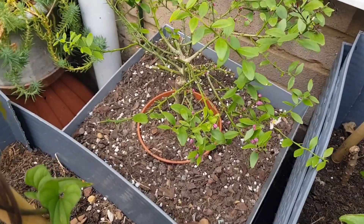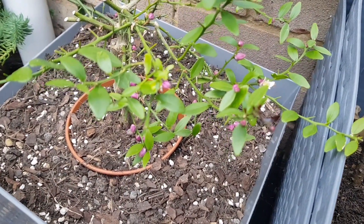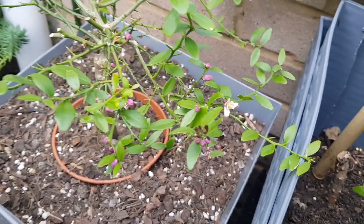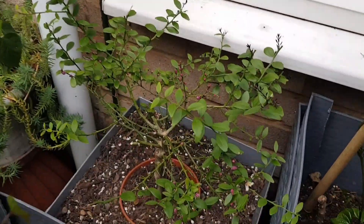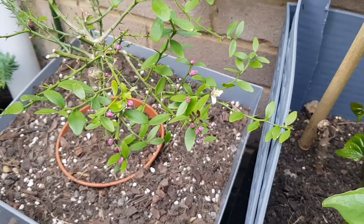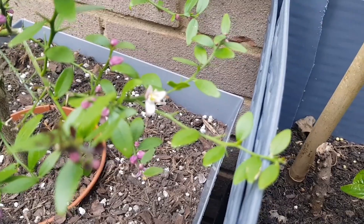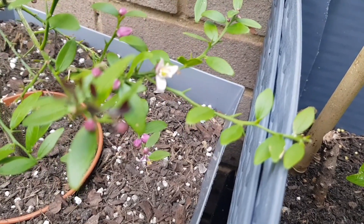This is my second finger lime plant. I bought it from the Citrus Centre in August 2022. This was overwintered out here in the garden with only fleece protection when temperatures were predicted to fall below zero. This spent December out here when the temperature in the garden went to at least minus eight degrees C.